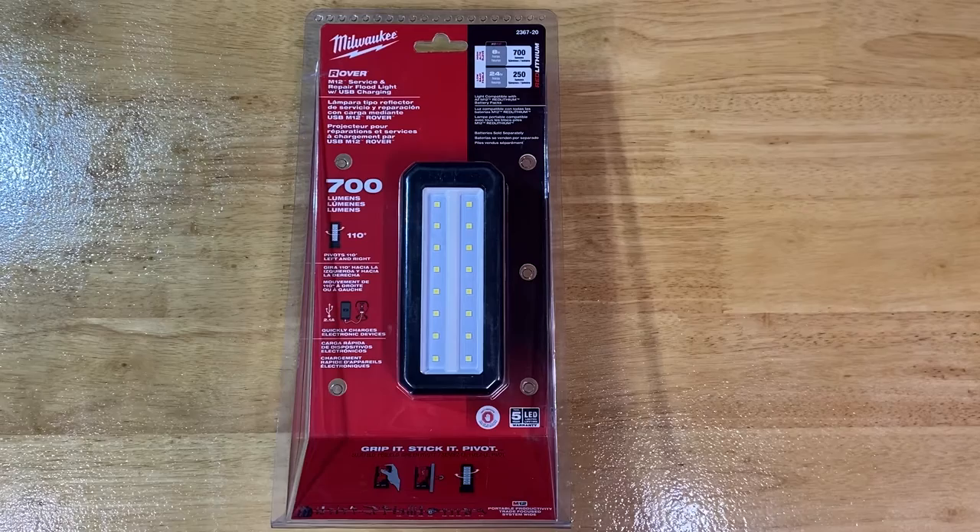Really lovely, well-designed, intuitive, wonderful, fantastic — every phenomenal word that's out there to describe this light applies to it. I like this light so much. It runs low for 24 hours with an XC 4.0 battery at 250 lumens, and on high with an XC 4.0 battery for 8 hours at 700 lumens.